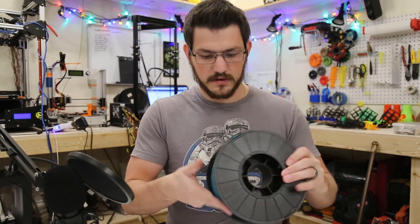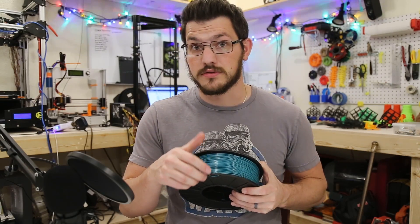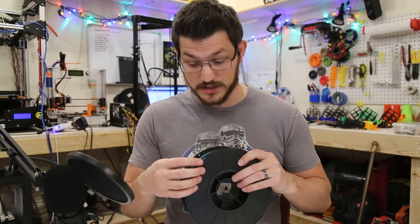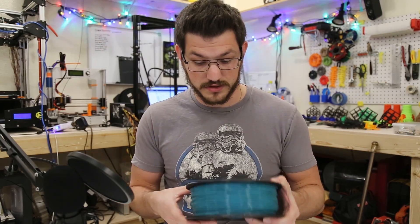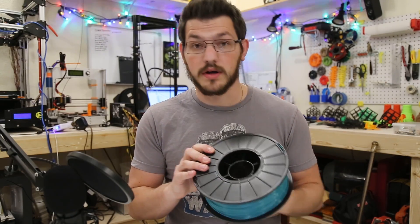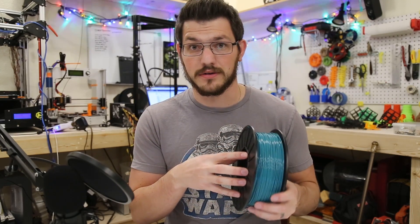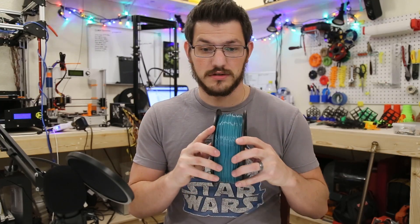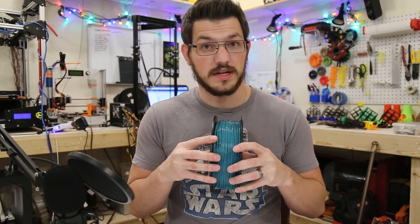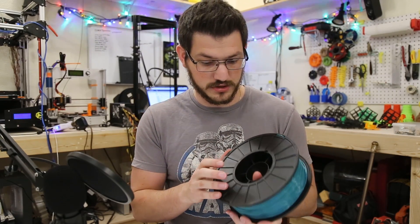So we have the end of our filament kind of tagged in here. Some companies like to tape it, some like to weave it in there — weaving it in seems to be the best. It's a solid spool, one piece. I generally try to look at that — some are actually bolted together and those have a tendency to shift, which is never a good thing, especially if the screws come loose and you have to constantly tighten them down. But again, it's not an issue with this one.